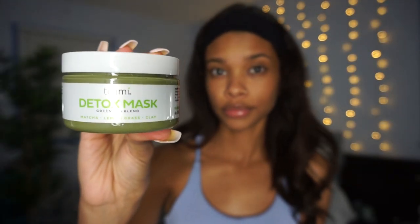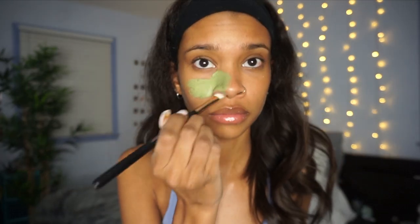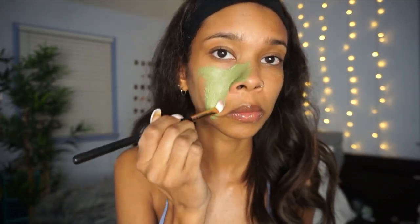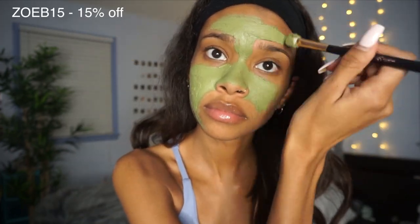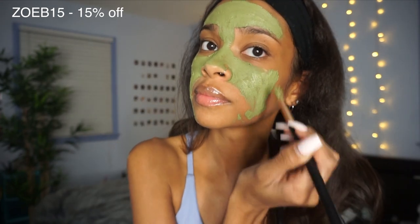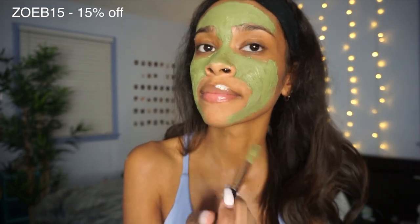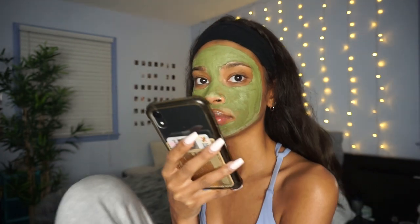The first mask I'm going in with is the Teami Blends detox mask — it literally smells so good, it's one of my go-to masks. It has matcha, lemongrass, and clay in it and it definitely deep cleans my skin and makes it feel so good afterwards. I do have a discount code so I'll pop that up on the screen. Also, please stay hydrated — that is one of the keys to clear skin, definitely drink your water. I'm going to let that sit and dry.